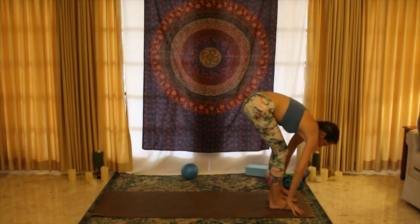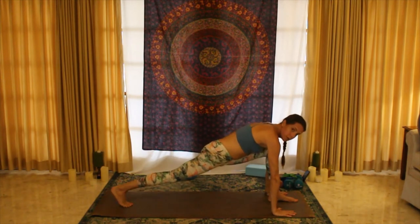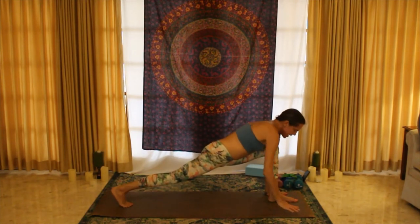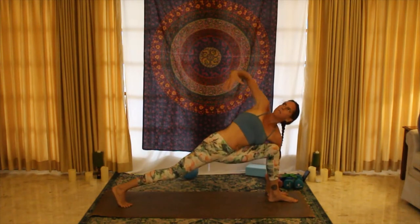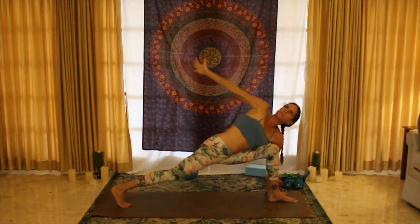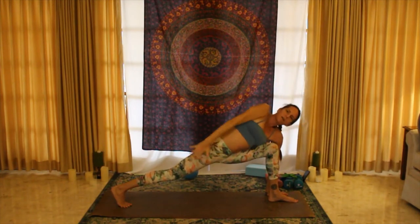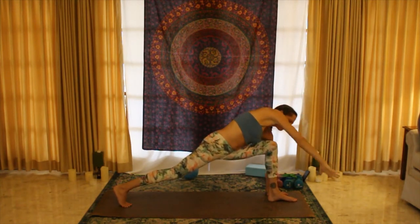Exhale, release; step your right foot back. Hold this runner's lunge for a moment, pushing through the right heel, left knee over ankle. Keep the left hand on the mat, open up looking towards the ceiling, and do three big circles with that right arm to loosen up the shoulder and warm us up. Replace the right hand down.